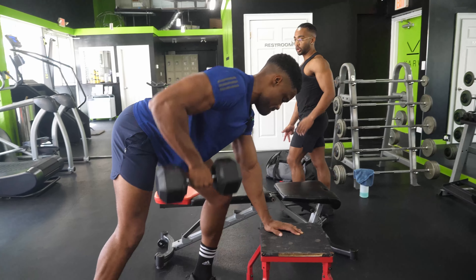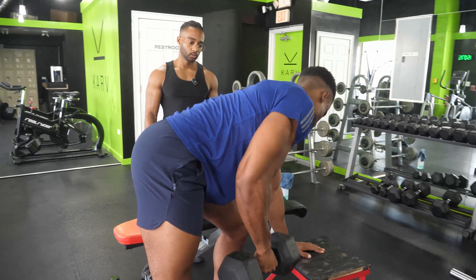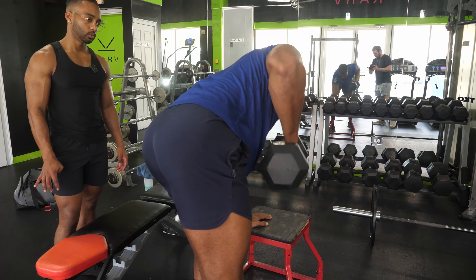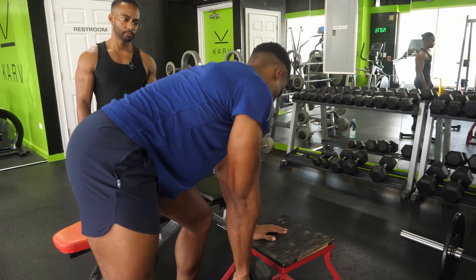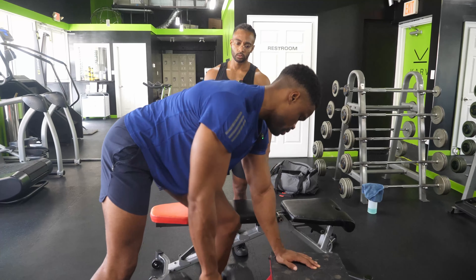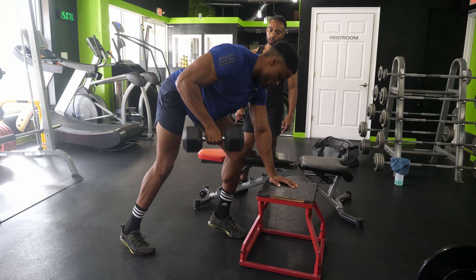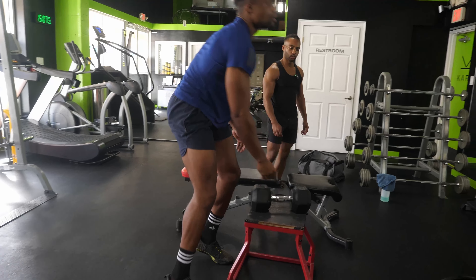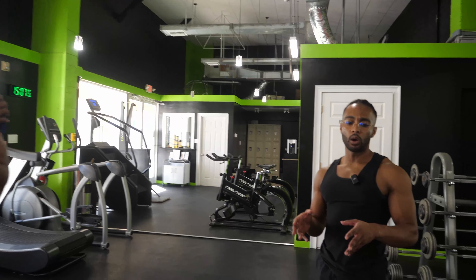Done with the left side. At home, focus on that elbow — pull it straight back. Seven by my count, eight, ten, one more — twelve. Resting. Done with the dumbbell row single-arm, and we're moving on.